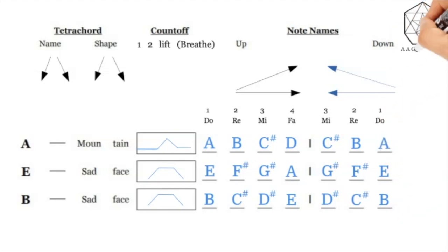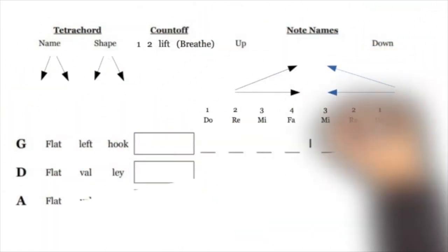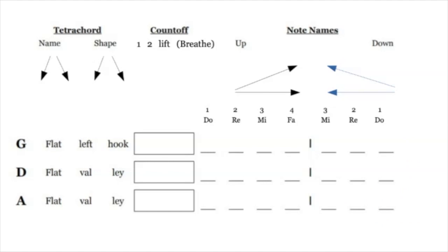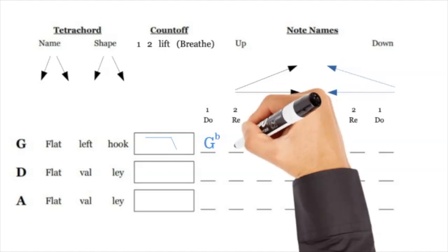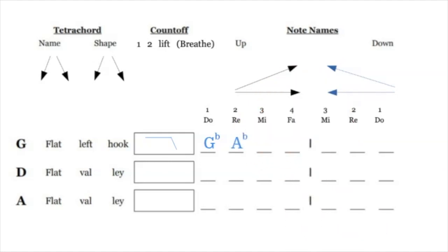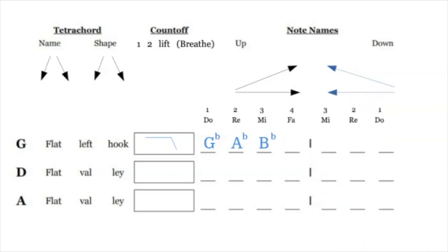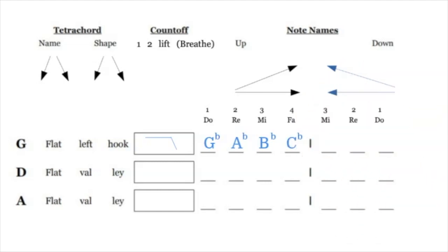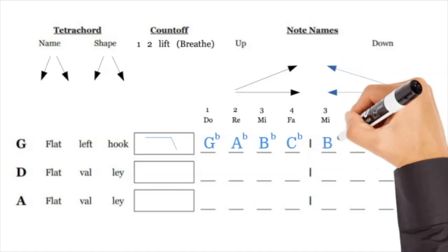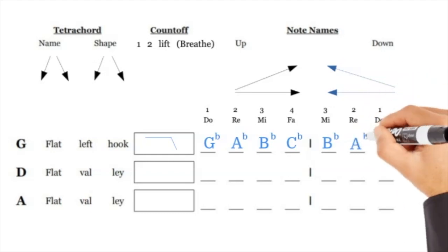Make sure you check all your work before we move on. The next one we're going to call the G flat left hook. You draw kind of a straight line on top and then let it dip down, because G flat, A flat, and B flat are all elevated notes, and then C flat (B natural) is the lower note. Think of it as a left hook like throwing a punch — it hooks down. Going backwards is B flat A flat G flat.